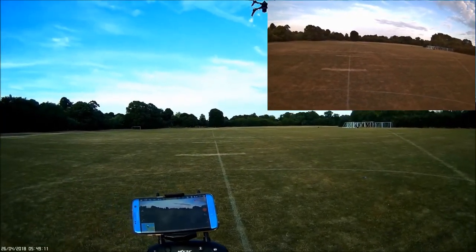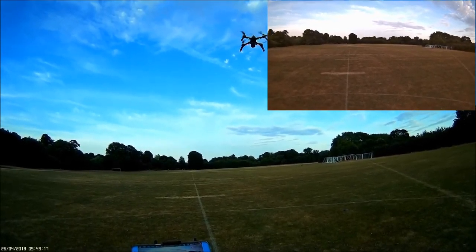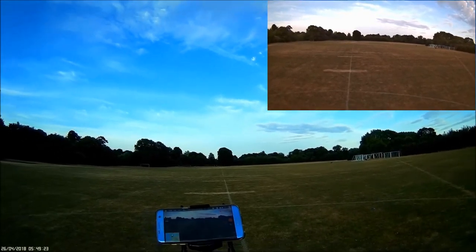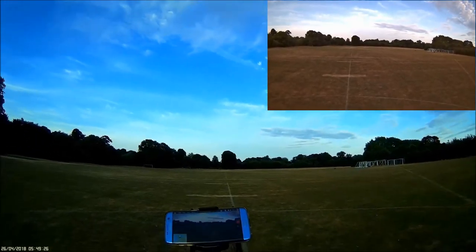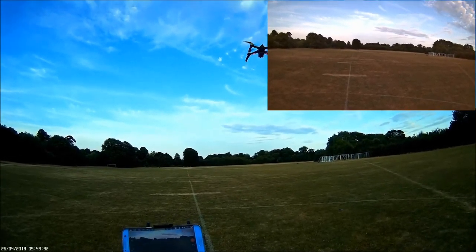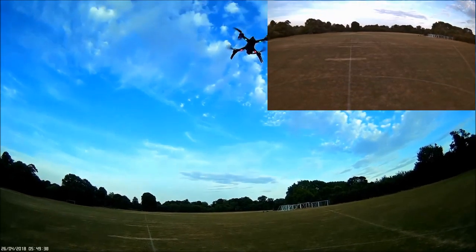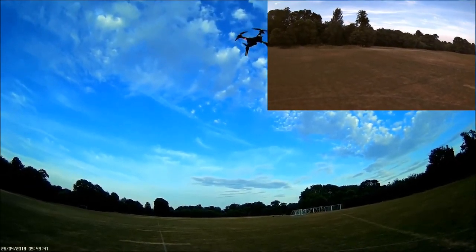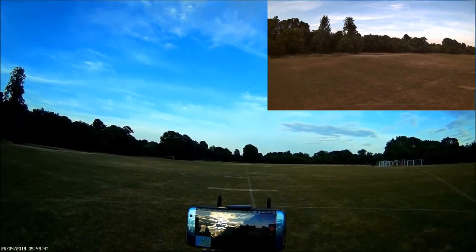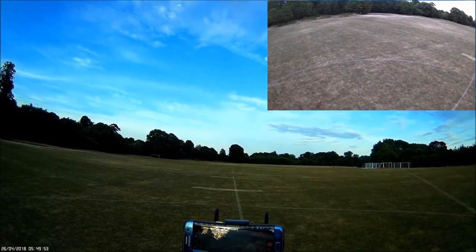Press auto take off. It's going to rise up now to one and a half meters. Let's just see if it's going to stay steady and doesn't do a toilet bowl effect — make sure the GPS is locked on. All seems fine. We can adjust the camera by moving this little slider here — that moves it down a bit.